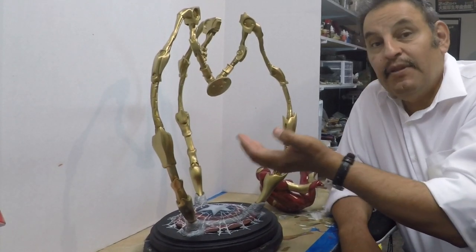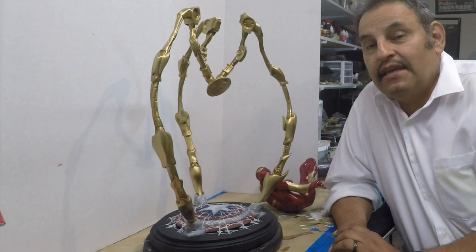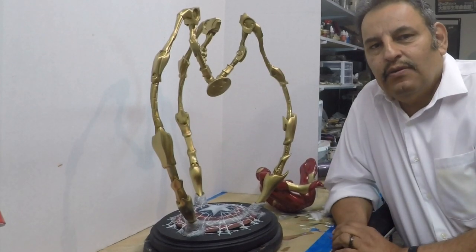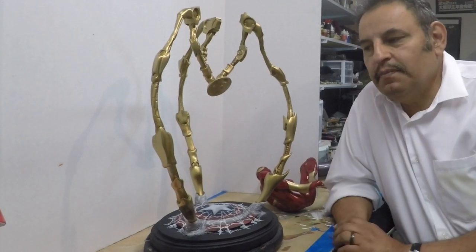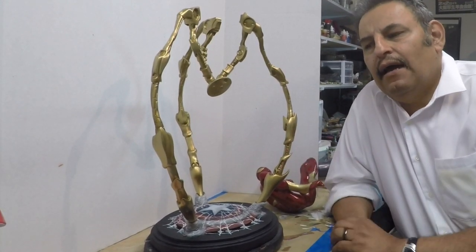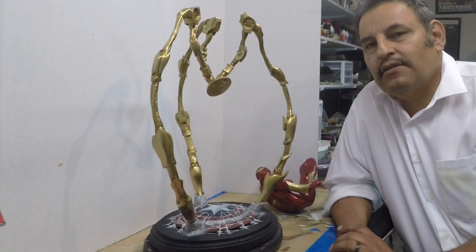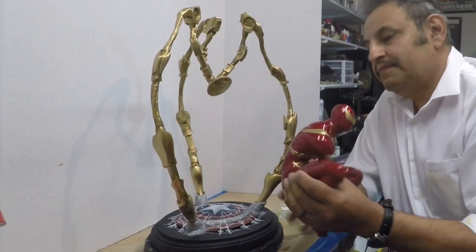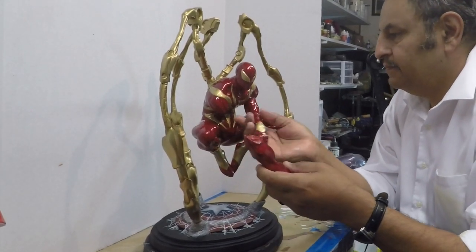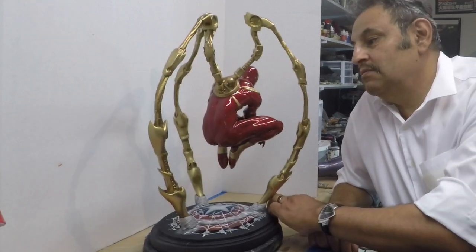I tried to get cute by adding a magnet to all this stuff, and that was a mistake — it was just a pain in the butt. It took me forever to do this, off and on. I appreciate the patience of my client because this was really difficult. I really thought I was going to give up, but I kept going. So here it is: I got the magnet in the back and in the hands and arms. There you have it.